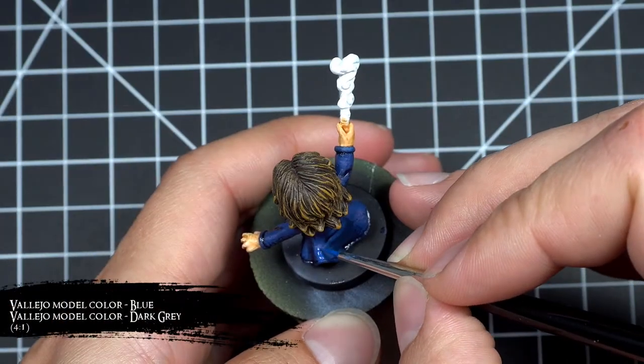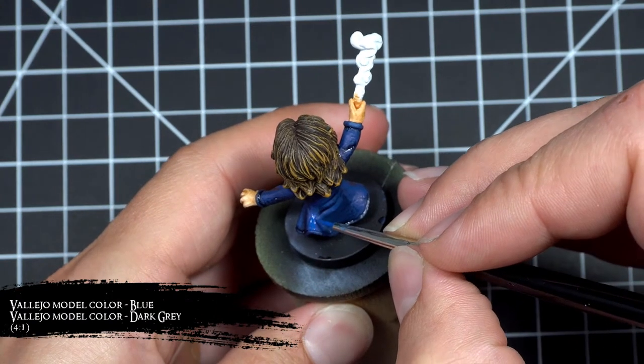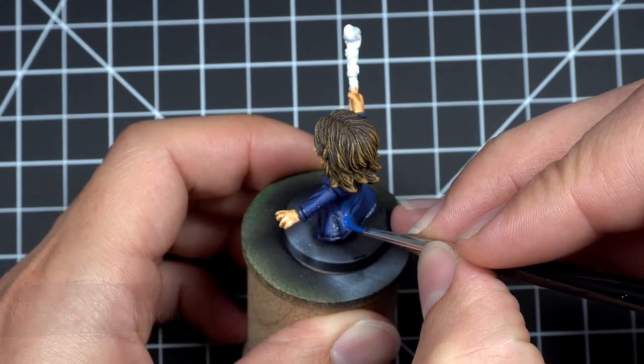For the second highlight I brightened the mix up a bit by adding an extra drop of blue, and applied it over roughly two-thirds to three-quarters of the previous highlight.